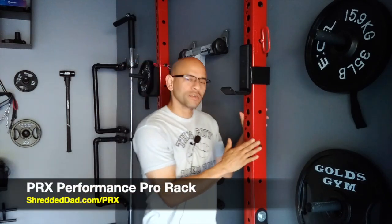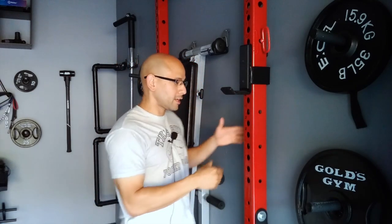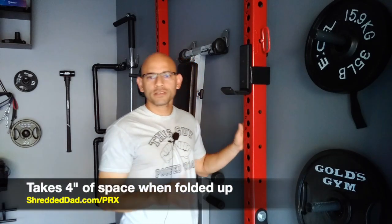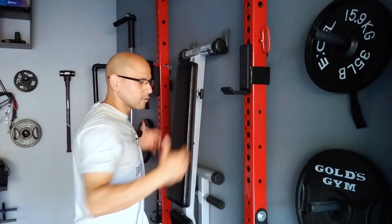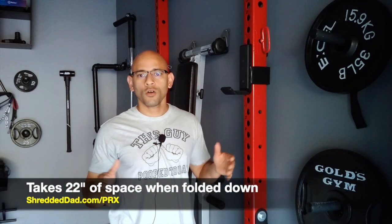Hey, what's up guys, Jose here at shreddeddad.com. Today's video I'm going to give you a review of the biggest piece of equipment inside my garage gym — that's the PRX Performance Pro Rack. This is a wall-mounted folding rack, which means I can fold it up against the wall and it only takes about 4 inches of intrusion. And even when it's folded out, it only takes about 22 inches of space.